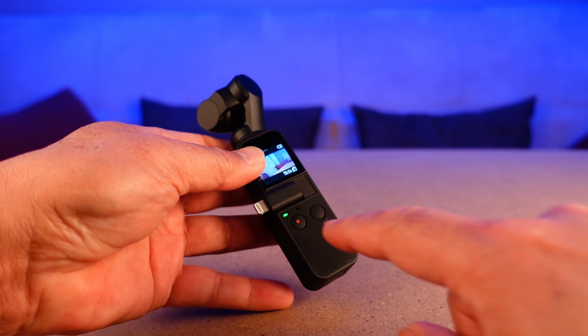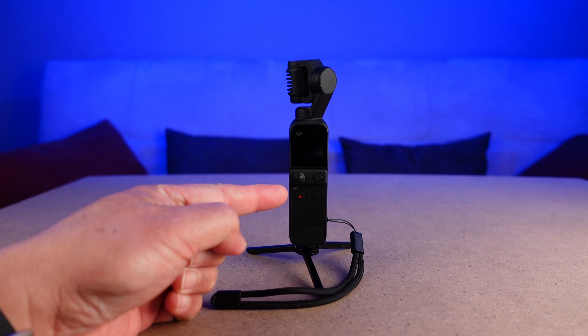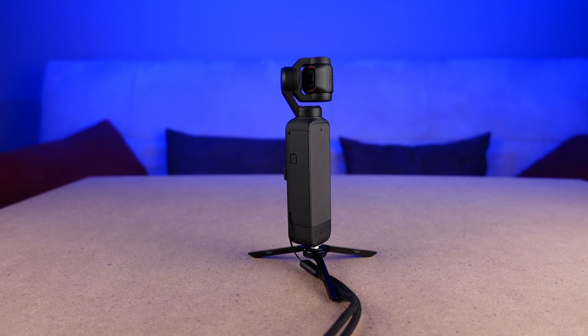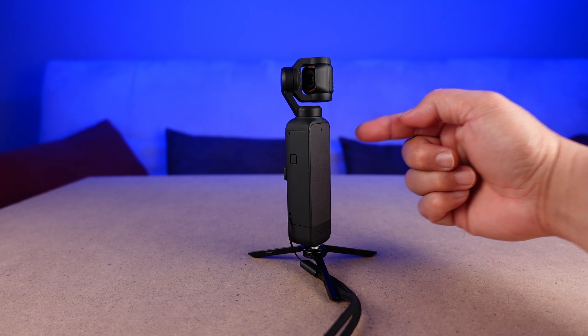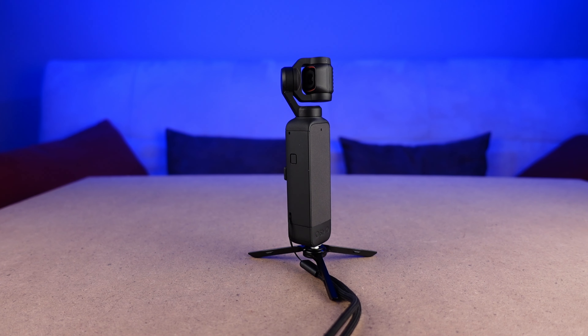So where are the four onboard mics on the DJI Pocket 2? Unlike the original Osmo Pocket, which only had two mic openings — one on the control side and one on the very bottom — you'll see each of the four new mic openings on each side of the device. The first is right below the touchscreen monitor, above the record button on the control side. The other three openings are right below the gimbal head: one on the right, one on the left, and one on the front non-control side.